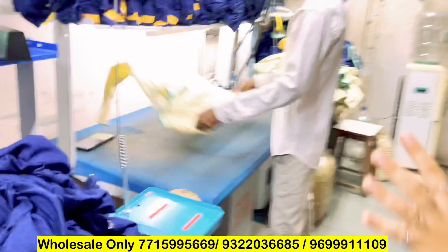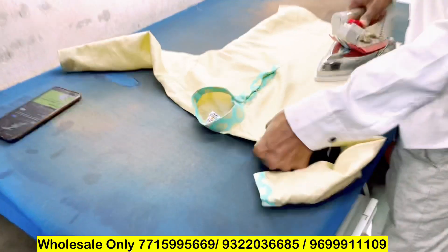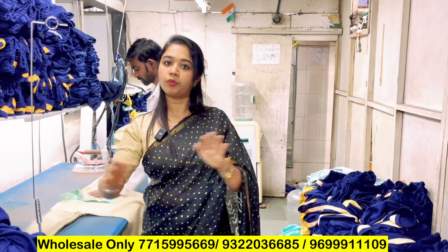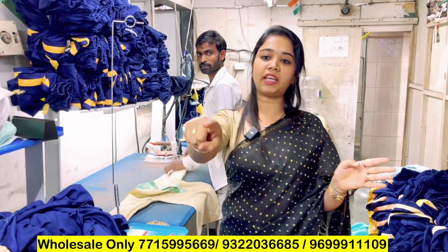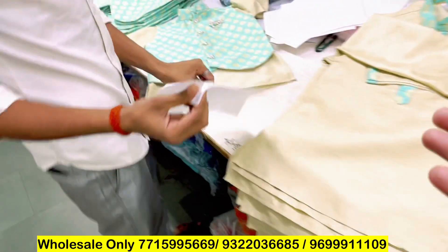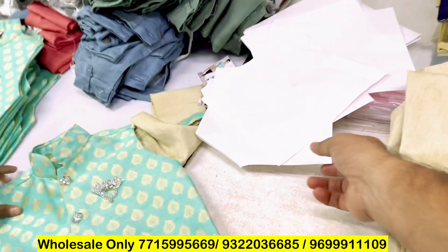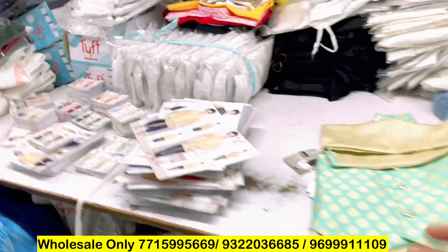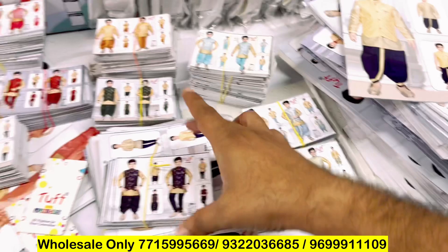It will be pressed here — every product is pressed here. After that, there is a section where there is packing. The last packing section is there. After packing, let's move on to the sample. There is also butter paper — this goes on one thing. There is a brand being created. There is a photo frame and a small frame.